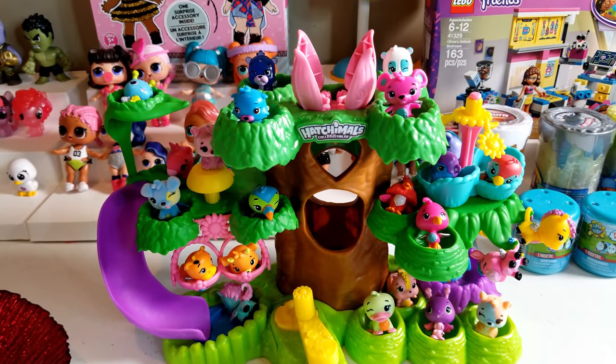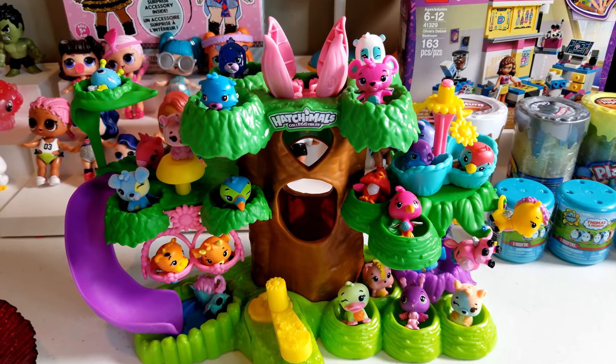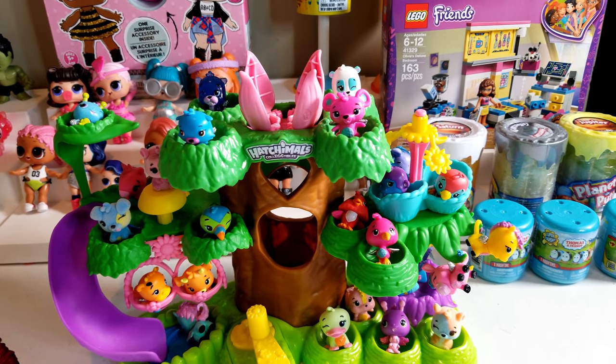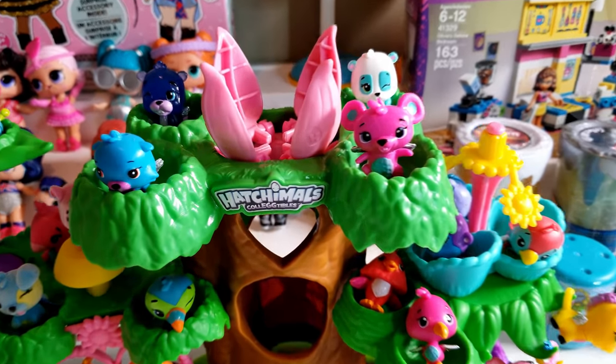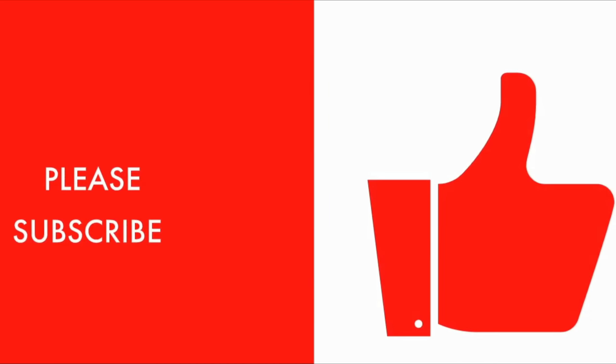That's all we had today on Instant Brightplay. Before we go, we just wanted to say: even if you had a hard day, we hope you find some time to play. We will see you next time on Instant Brightplay. Thanks for watching — please subscribe!